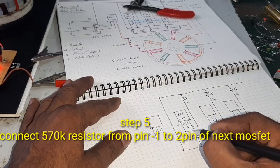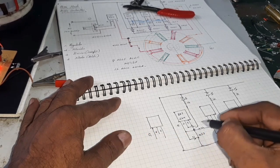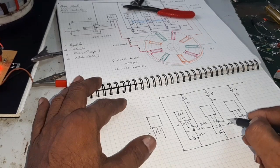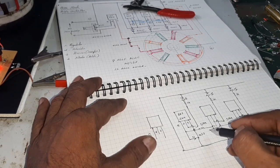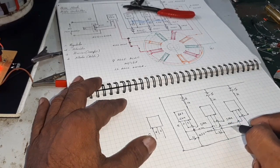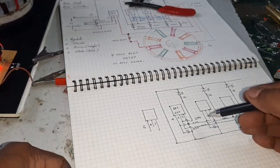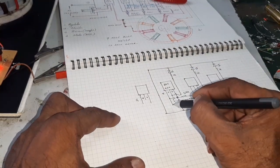Connect the 570K resistor with 2 pins. Connect 3 resistors like this. Then connect the gate through the diode.